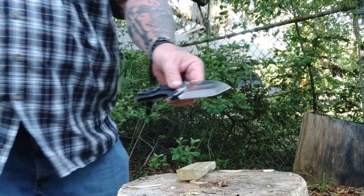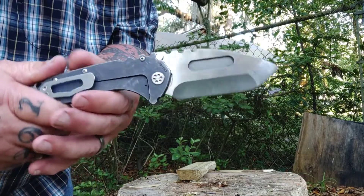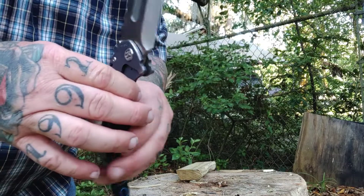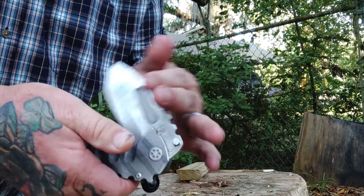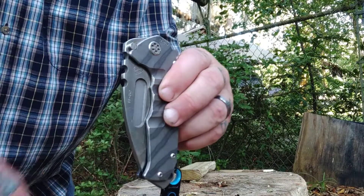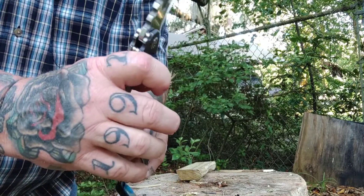It's about an inch and five-eighths wide — you can see the edge bevel there. If you don't know much about Medford, look up one of Greg's videos. Greg Medford owns the company, he's a former Marine — and once a Marine, always a Marine. The blade is a quarter inch thick, super duper thick.